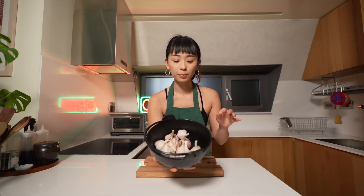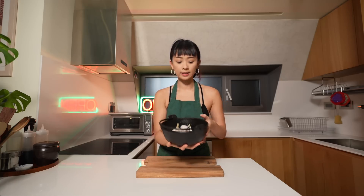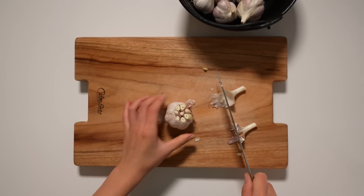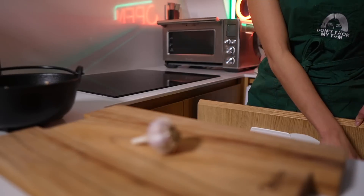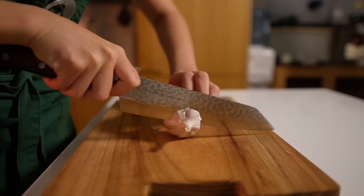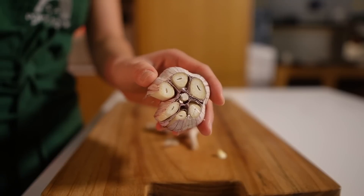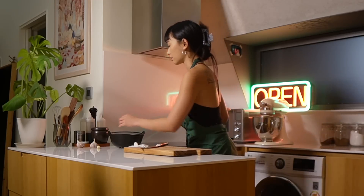I've cleaned the garlic and what we're going to do is cut the top off so that later when we bake it, it's going to be a lot easier to squeeze it out. It's also totally fine to leave the skin on as long as they're not moldy.